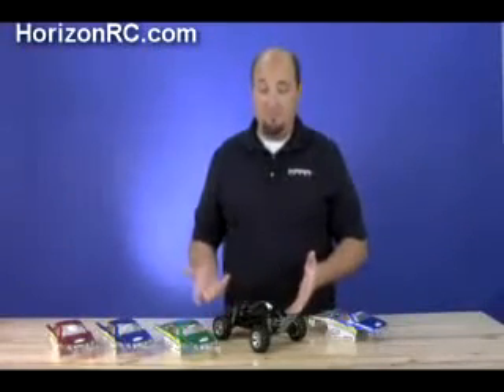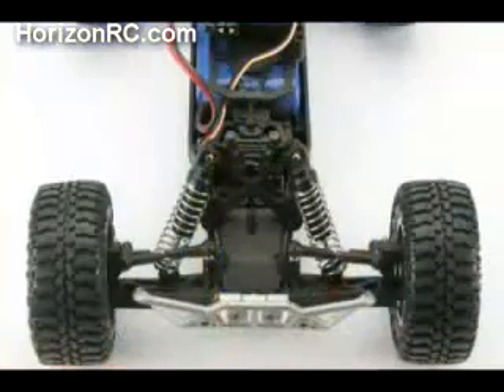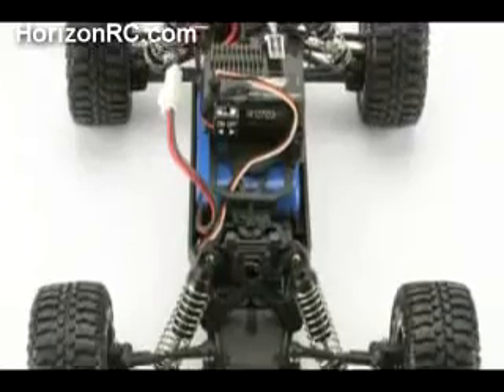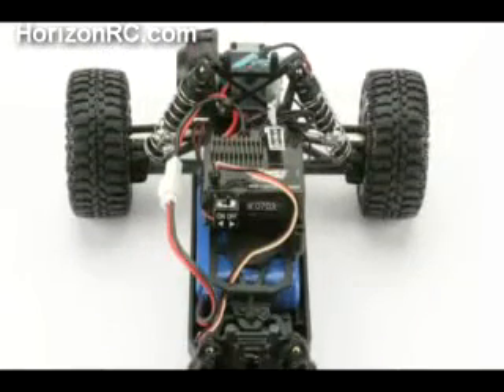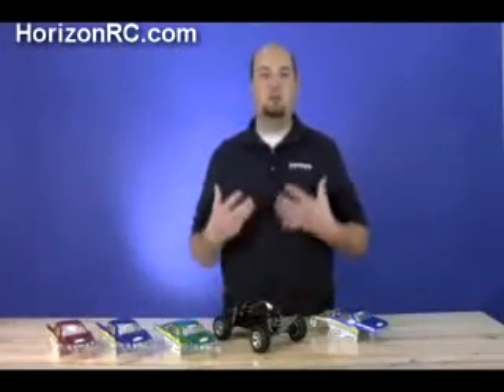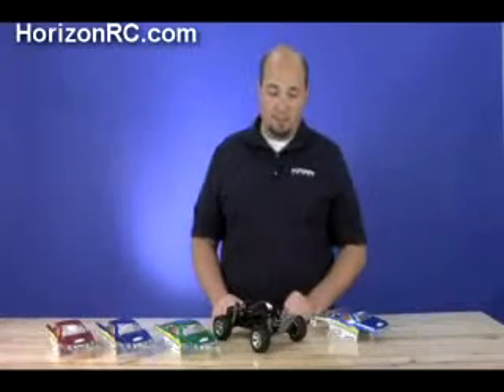Suspension-wise, it's very similar to the mini T's that are out there. You do have the taller front body posts to help get you set up with the desert truck body, and a little bit different rear shock tower than what's on the mini T — all to optimize performance with the longer chassis on the mini desert truck.